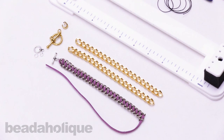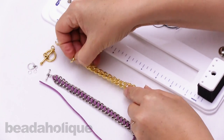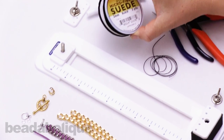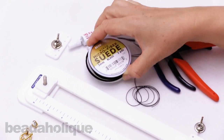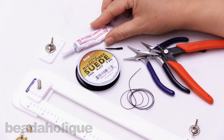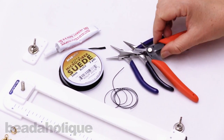Hi, this is Alexandra at Beadaholique here to show you how to make a cross style chain woven bracelet. For this project I'll be using some thick flattened curb chain with a toggle clasp, some 3 millimeter microfiber faux suede, a little bit of glue at the end to secure the knot, and a couple pairs of pliers and flush cutters.